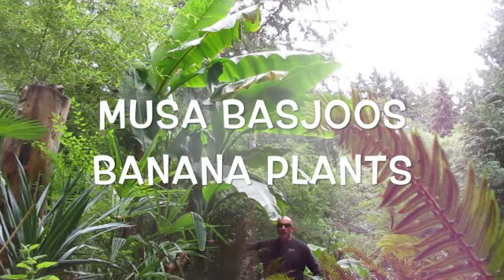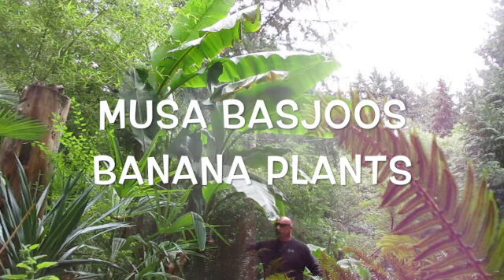Hey folks, so this is what bananas growing north of the tropics looks like. These are a Japanese fiber banana — the Latin name is Musa basjoo, Musa meaning banana.